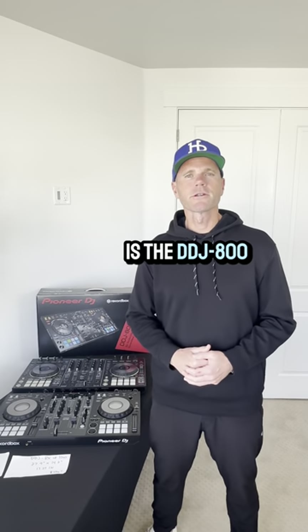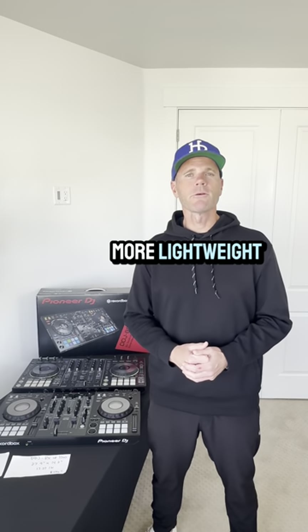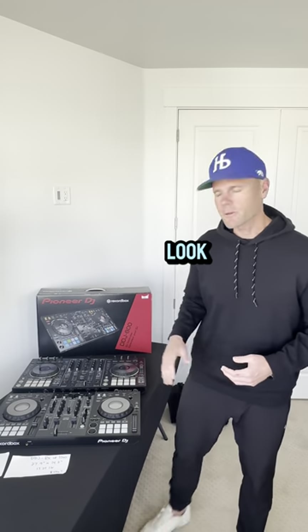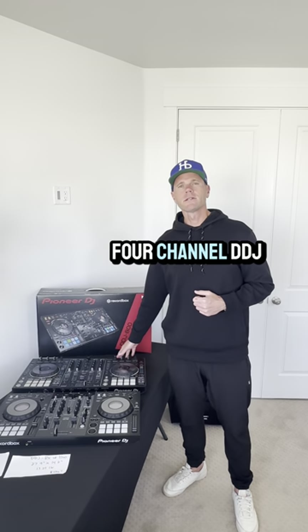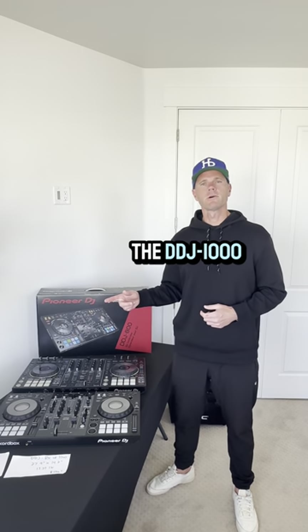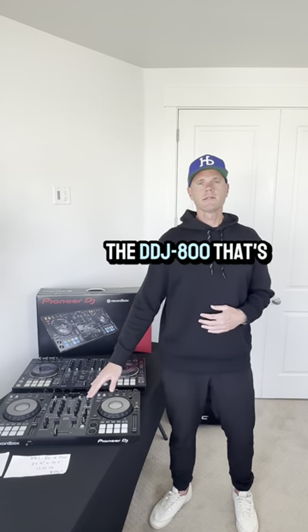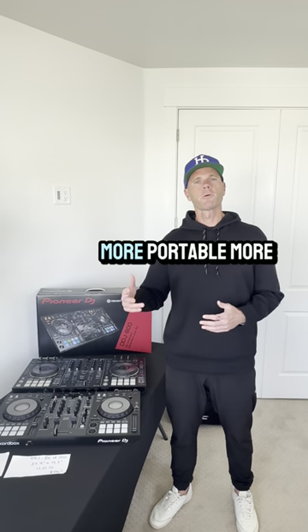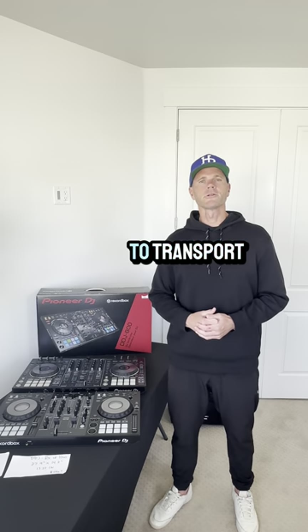Is the DDJ-800 controller really that much more lightweight and portable than the DDJ-1000? Let's take a quick look. This is the four-channel DDJ-RX — it's almost identical in size to the DDJ-1000. And this is the DDJ-800, a two-channel controller that's supposed to be 22% lighter, more portable, more compact, and easier to transport.